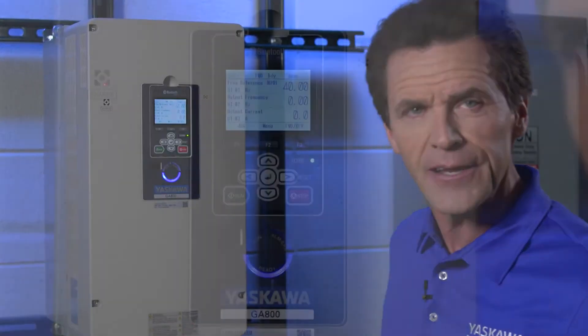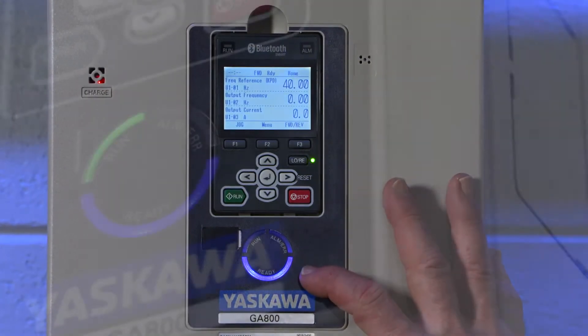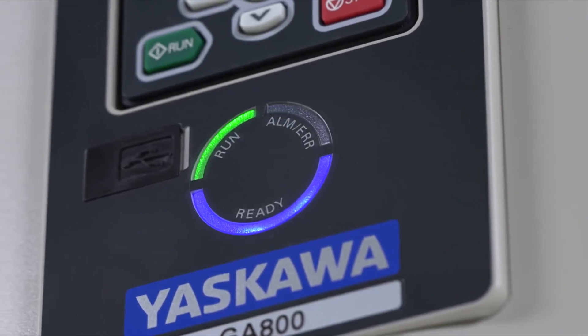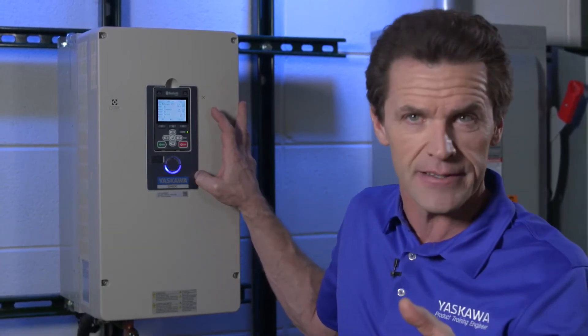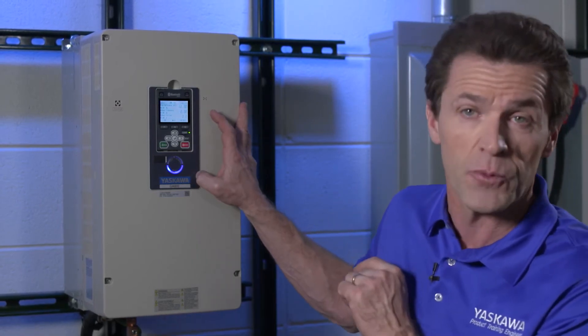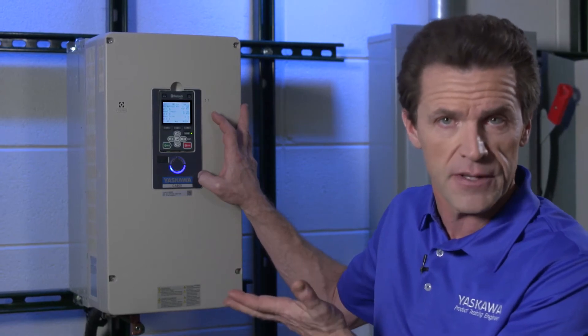However, when you control the drive, you can always have a clear understanding of the drive status using the LED status ring. It's divided into three segments indicating the drive status: ready, run, or alarm/fault. The size and brightness of these LEDs enable you to determine the drive status instantly. Even from quite a distance away, you can readily assess whether the drive is ready to run, running, or if the drive is in an alarm faulted state.